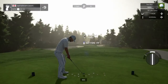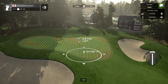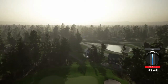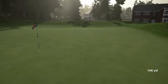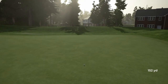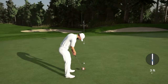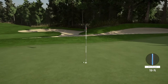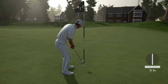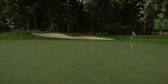Teeing off now on a par three. We're heading for the green here. That's a safe shot — 19 feet to the cup. Come back. Time to finish up, tapping in for par. Nine under is the current score.